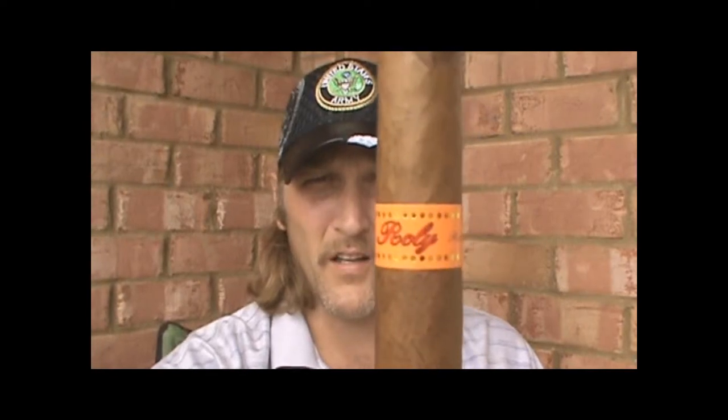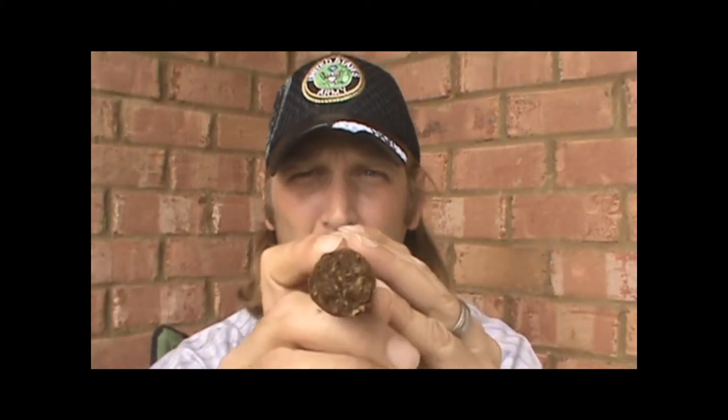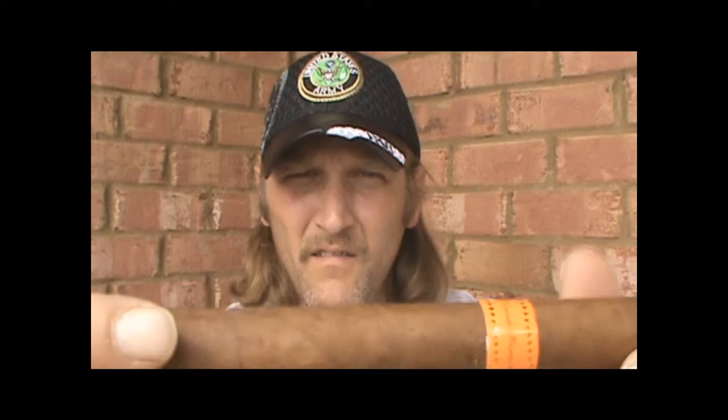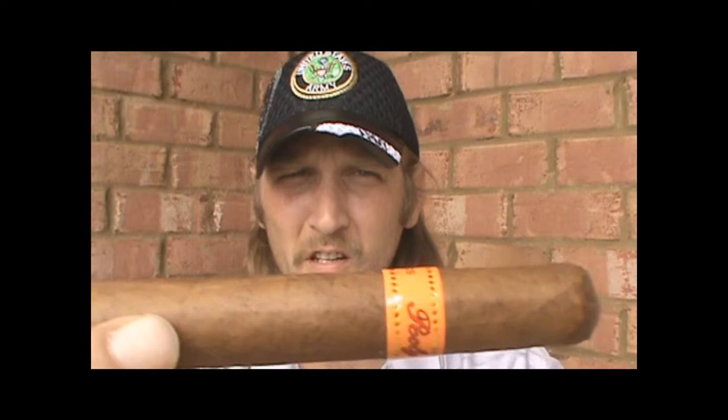This week we are reviewing the Raleigh. This stick is 6x52. Seamless — you can't really see the veins all that much either.